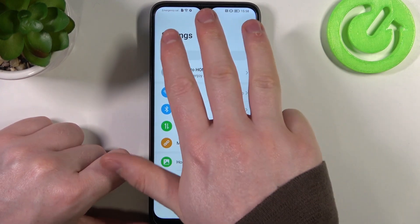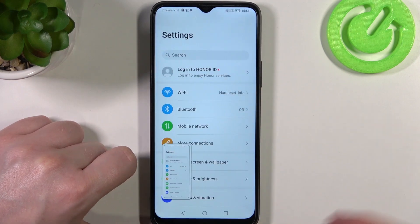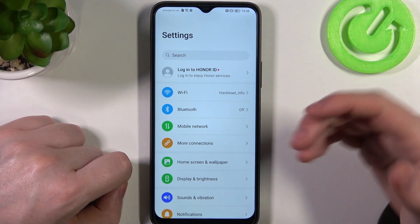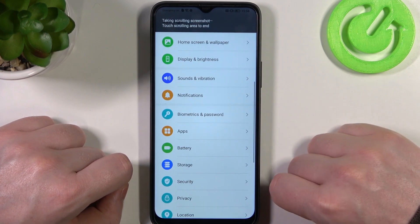The next one is to use three fingers and scroll them down through the screen, and then just swipe down the screenshot and it will make a scroll shot.